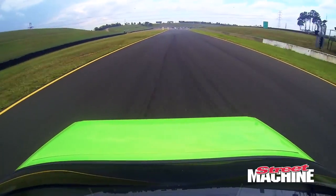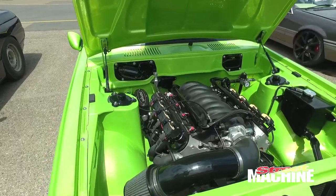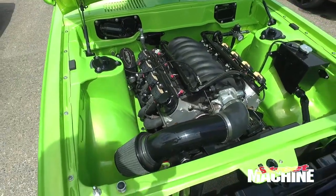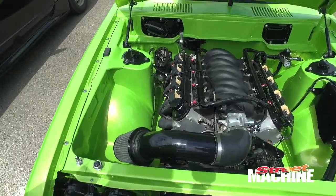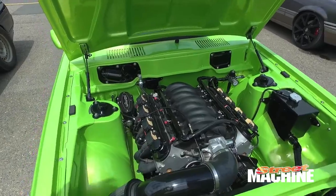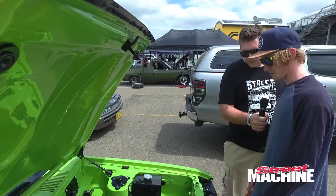Talk us through jamming the LS in this thing — it's only a fairly little car. You just had to reassess the firewall; it's all hard mounted with an engine plate but it wasn't too hard, it sits in there pretty schmick. The tunnel's been cut out and fabbed up again. Pro Fab done most of the work for mounting the motor, so I've got to thank them.